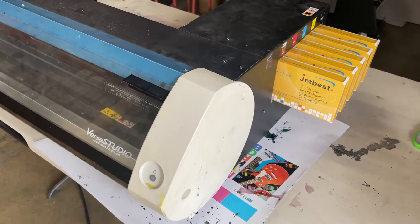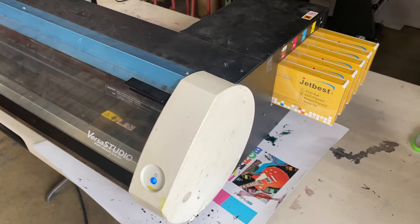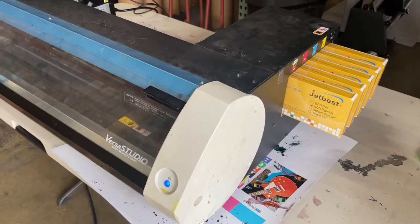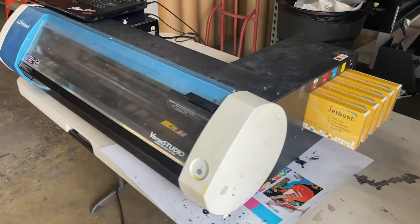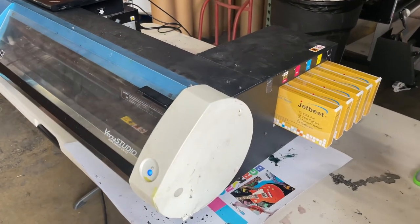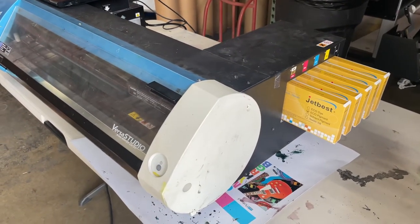Hello, my name is Francis from Premier Color. Today is May 2022. We got this BN20 brought into us. This machine has sat for a year and it has a pretty heavy ink clog.